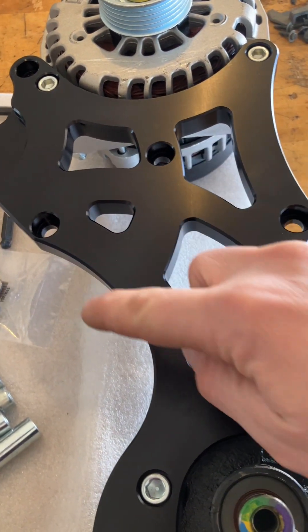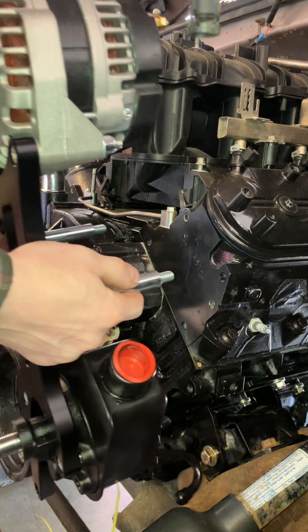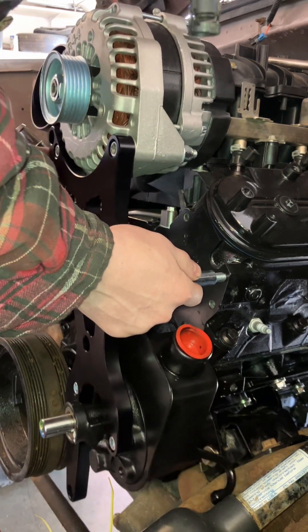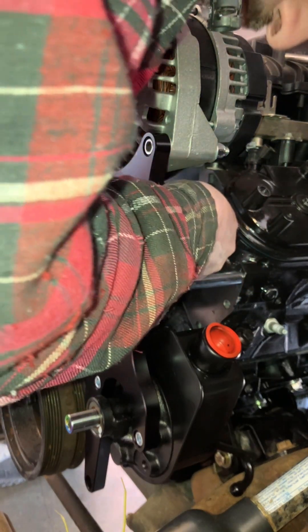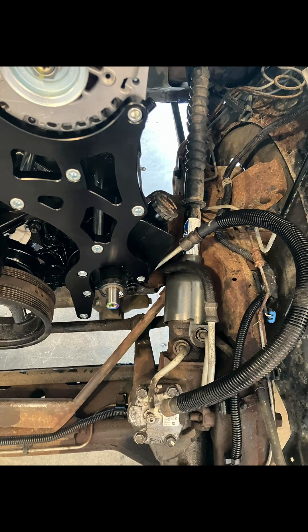Install a bolt and spacer in two of these four holes and then you can go over to your engine. This bracket will mount to your head — you can start threading these bolts in by hand. After you have them started by hand, we can start adding in the other spacers and then torque everything down. The bracket is secure now.